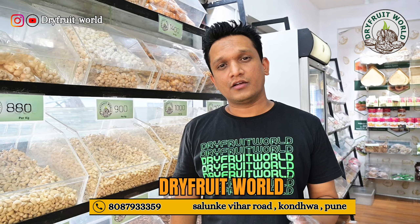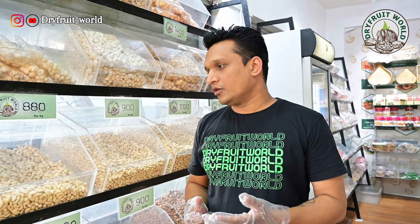Today, I will tell you about what type of range we have in dry foot.